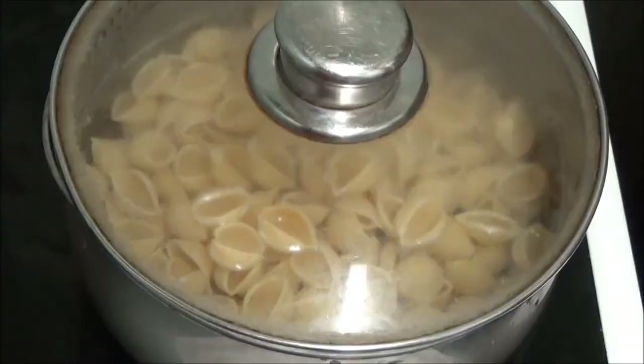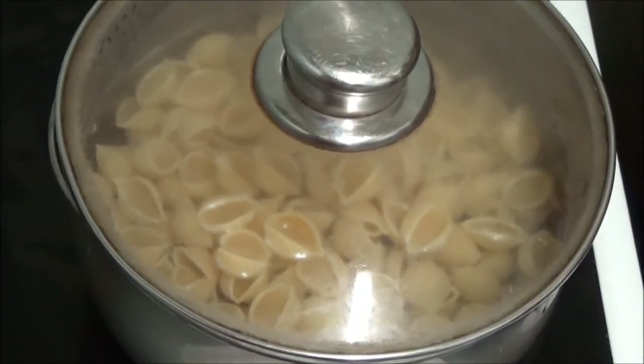Hi people. I'm back cooking again. As you can probably see, I've got something already cooking, which is some pasta. Now I was sent this recipe.